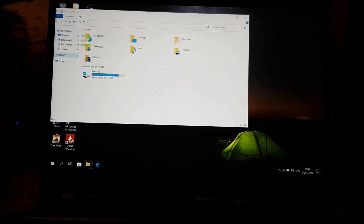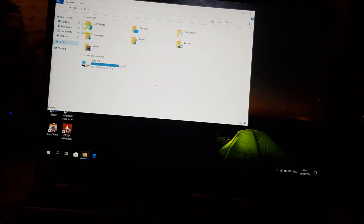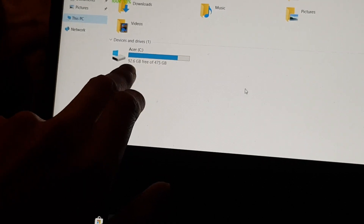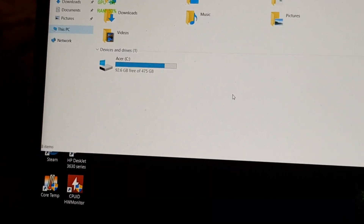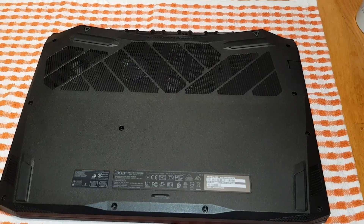Hey guys, Wahidul here. In today's video I'm going to add another M.2 NVMe drive to the Acer Nitro 5. As you can see, my main drive is only 500 gigs and I've only got 90 gigs free, which isn't great. I've got a one terabyte Samsung, so I'll put that in and clone this drive onto it because the Samsung is a lot faster. That'll become my main drive and I'll use the other for extra storage.